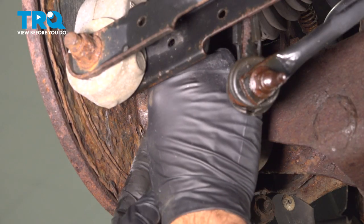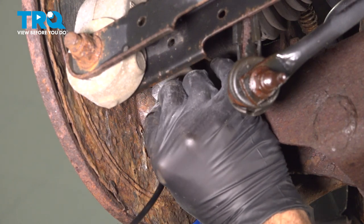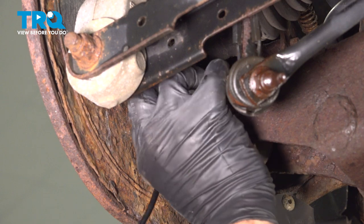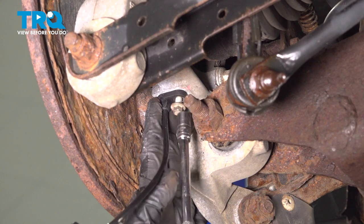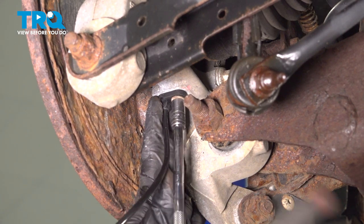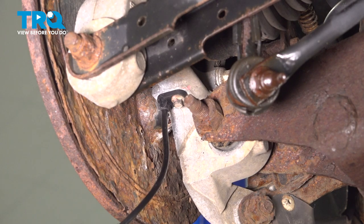We're going to install a new sensor — push that up and inside. Install the bolt and get that caught a few threads. Once we have that caught, we're going to go ahead and snug that bolt down. Once that bolt bottoms out, just give it a little bit more — not even a full quarter turn. Just snug it down into place.